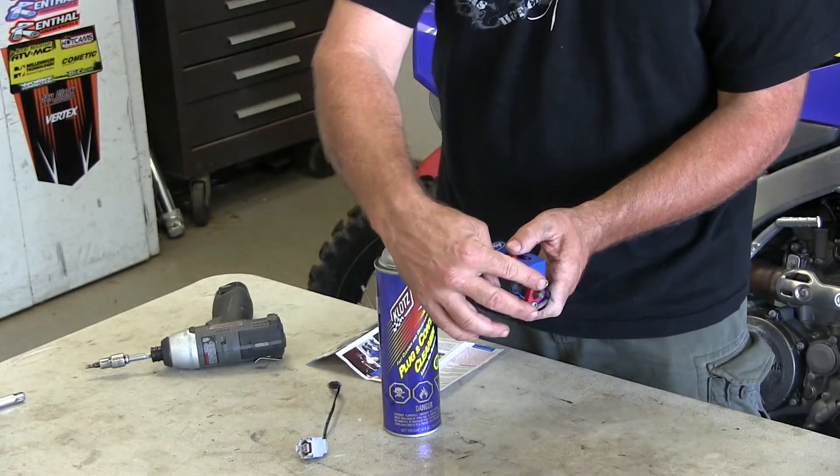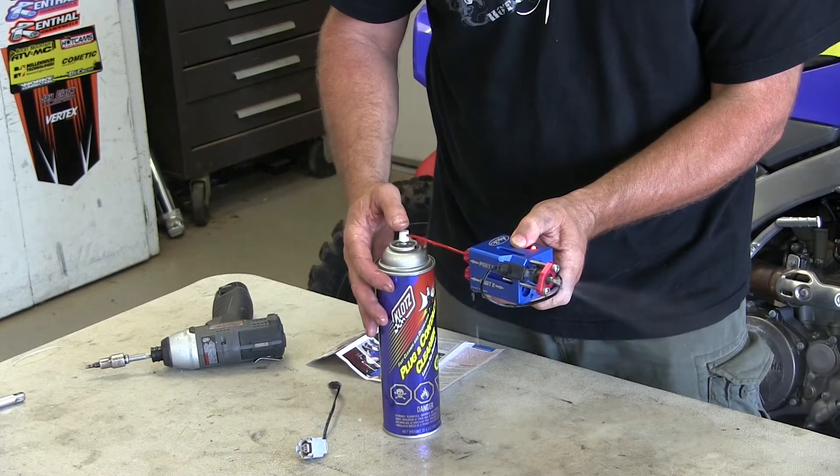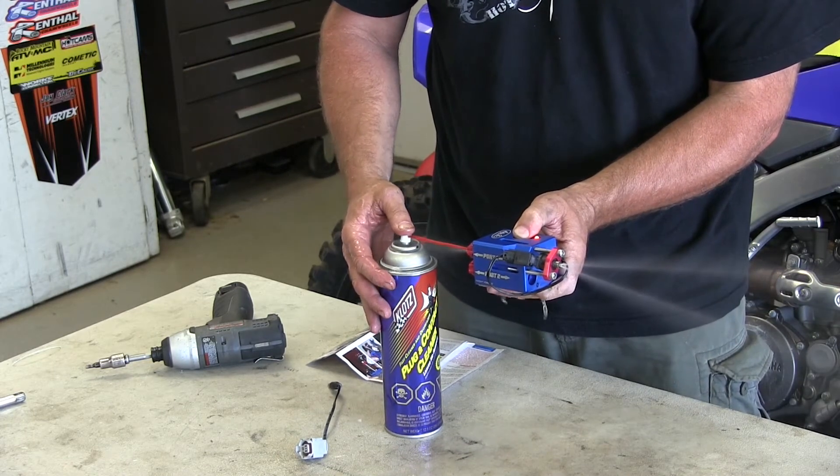Now I'm dialed down in port one. I hit the button and you can see the spray. That's kind of the way it sprays into your motor, just like that. And you can see it's a nice, even spray through all the holes.